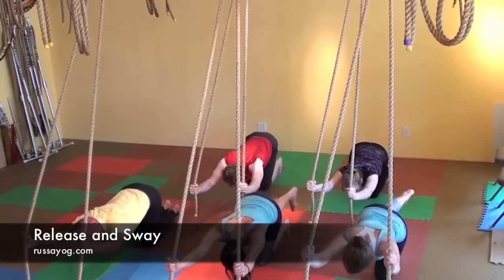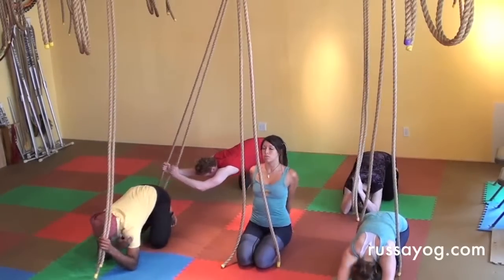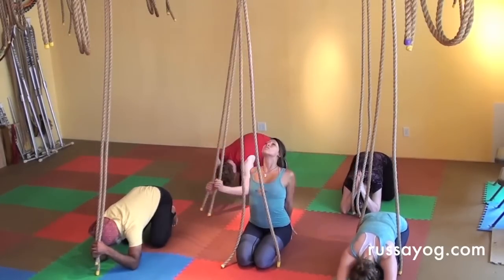Slowly release, lowering your leg, bringing the knee back to the floor. Separate the knees a bit, and as you bow forward, bending the elbows, gently sway back and forth, or come into whatever vishraam feels good to you. Stretching and release.